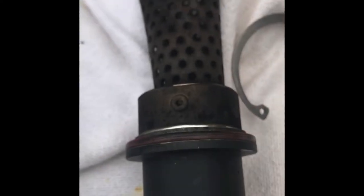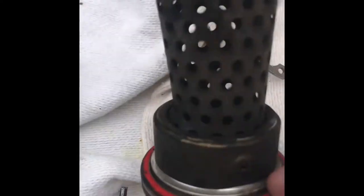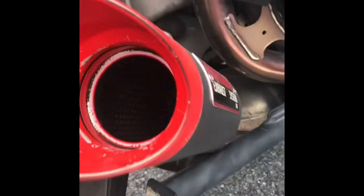It's seated on there pretty good. When I bought this it actually came with a new rubber washer. It's seated on there pretty good — it's got maybe a hundred miles on it. Now it's open in there.